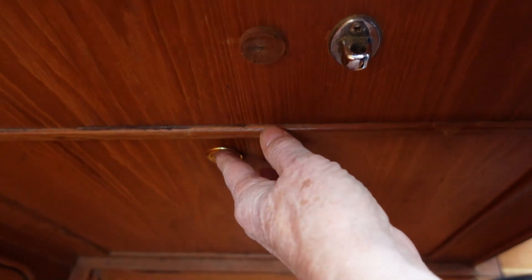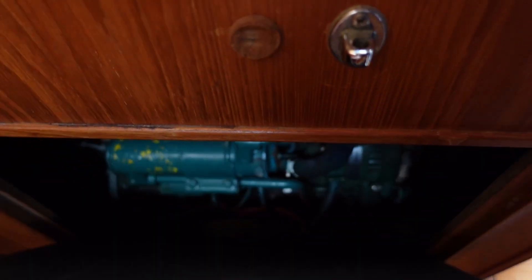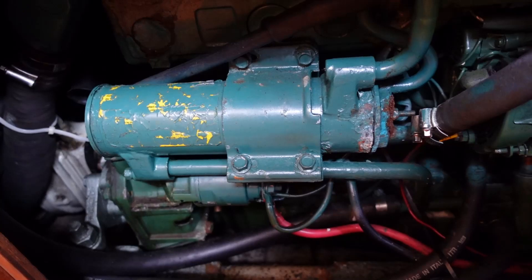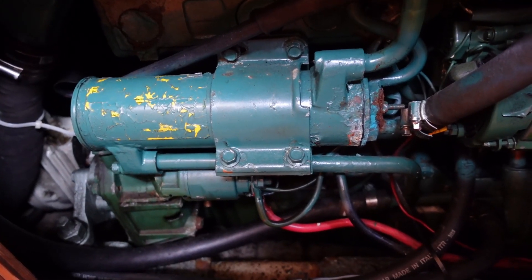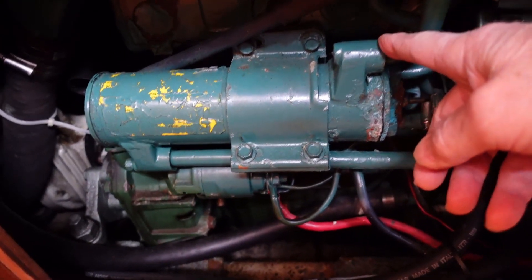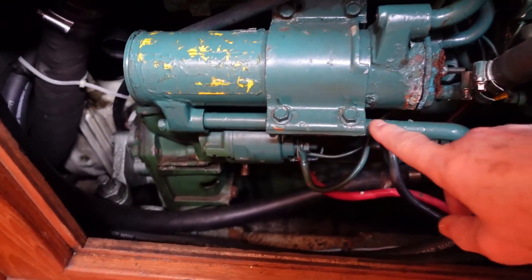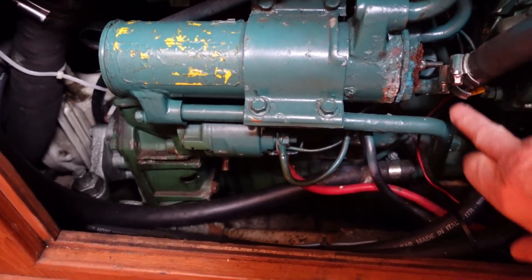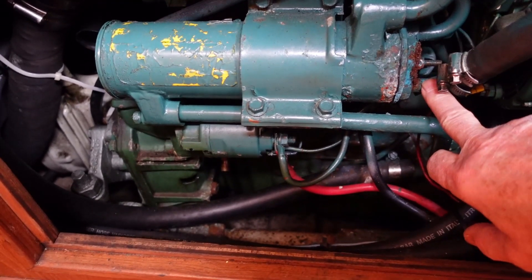The heat exchanger is buried behind this access door, and it looks just as bad as I remembered it. I've had some time to do some research, and I now know there are four connecting pipes. This one carries warm coolant from the engine, this one carries cold coolant back to the engine, and these two connect to the seawater pump and to the outlet of the L-bend exhaust.